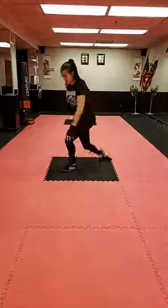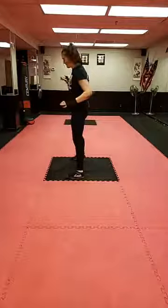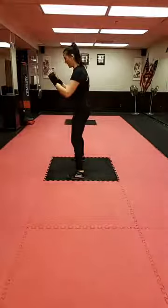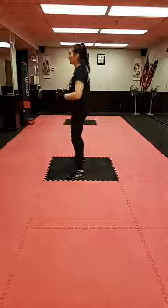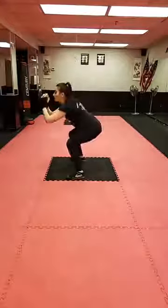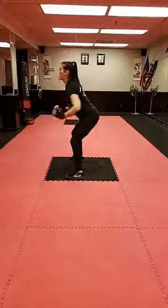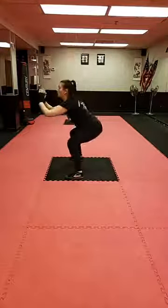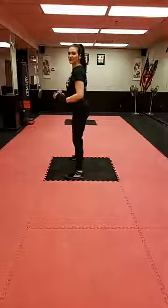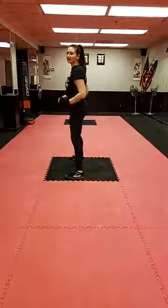Let's do some squats. Remember, we're sitting back into a little chair — your spine should not be straight up and down. Stand as wide as you need to keep your knees behind your toes, squeezing at the top. If you want a challenge, make it a jump squat. I kind of think about sitting my hips back first before I go down, then squeezing to pull up.